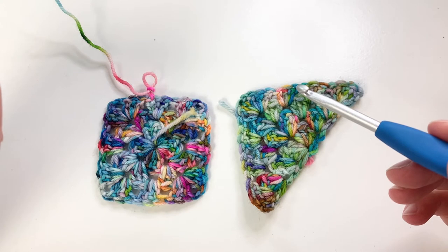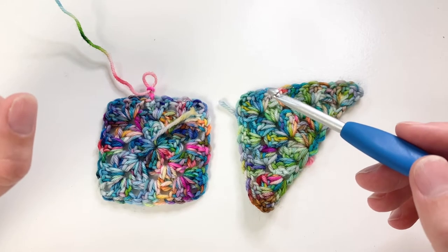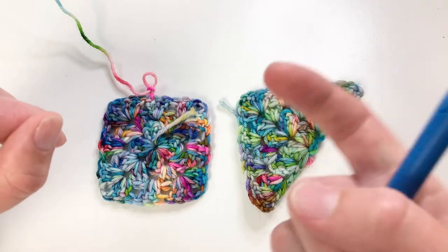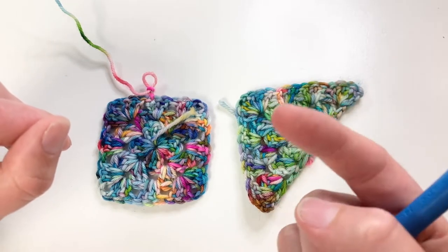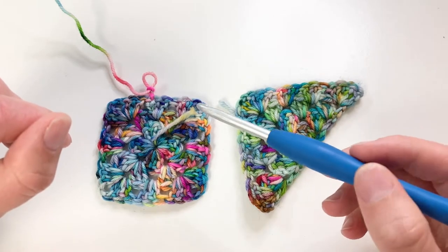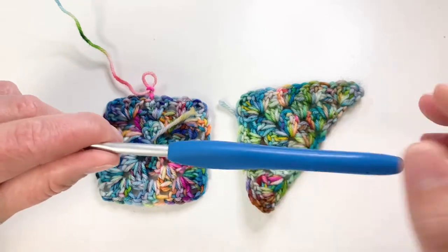I'm going to assume that you know all your basic stitches and we'll just quickly breeze through the actual process of the join as you go. If I'm going too fast, you can tap on the screen — there should be three dots in the corner. Click on those and you can slow down the playback speed. So let's get started.